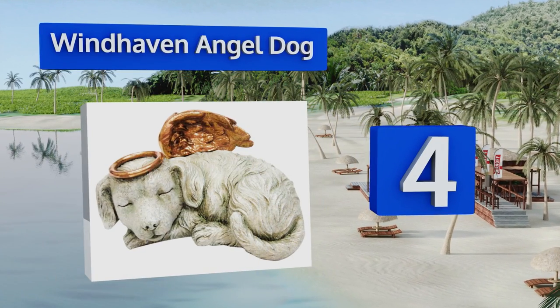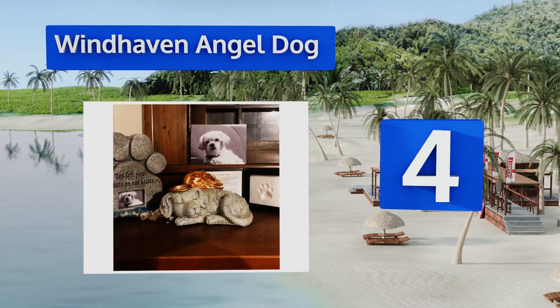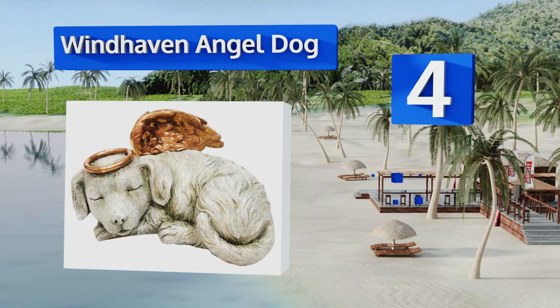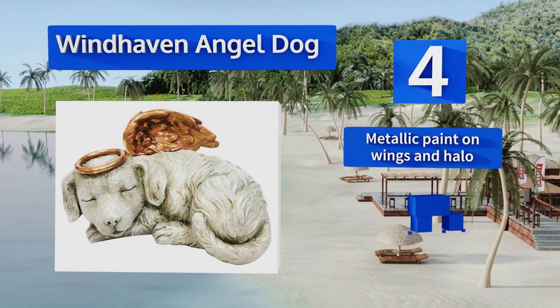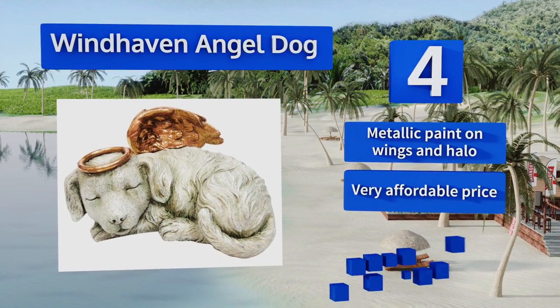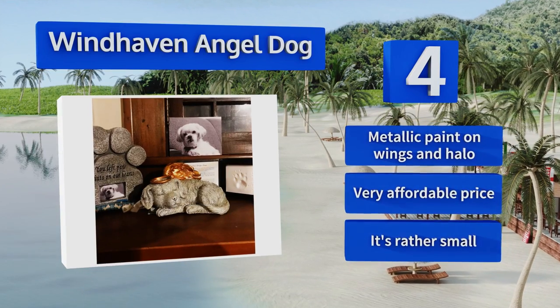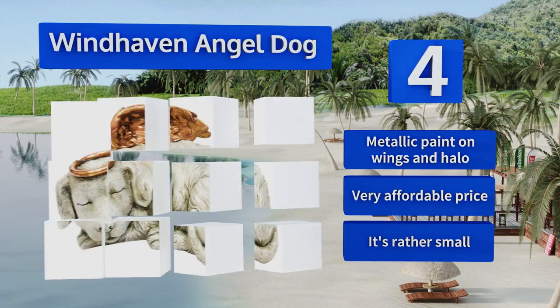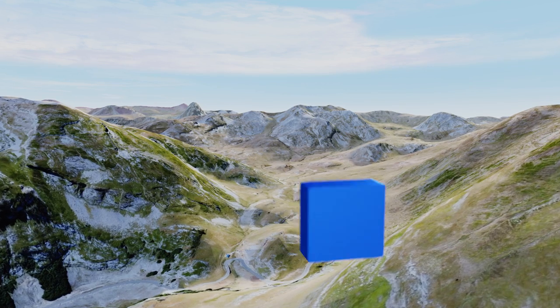At number four, equipped with a hollow body and convenient rubber stopper on its bottom, the Windhaven Angel Dog accommodates a combination of ashes, fur clippings, dog tags, and many other small mementos, making it a perfect way to memorialize a recently deceased canine family member. It comes with metallic paint on the wings and halo and a very affordable price, however it is rather small.